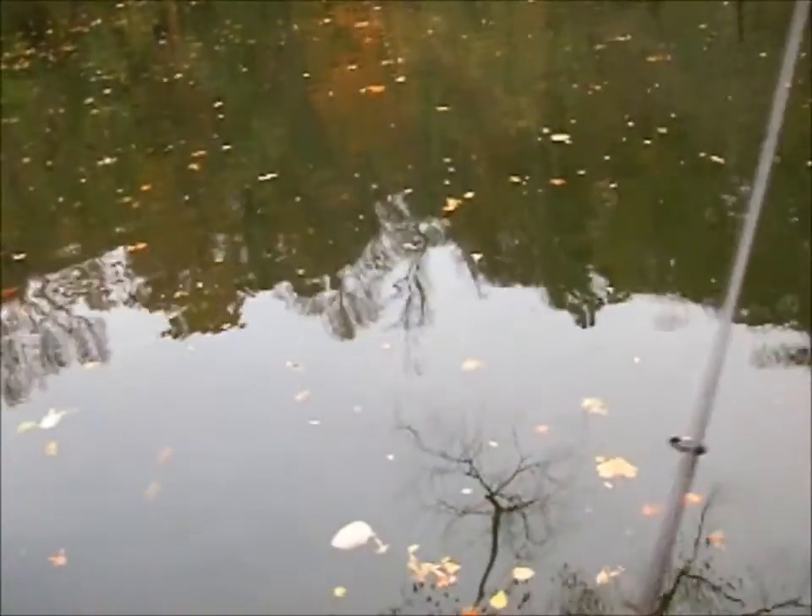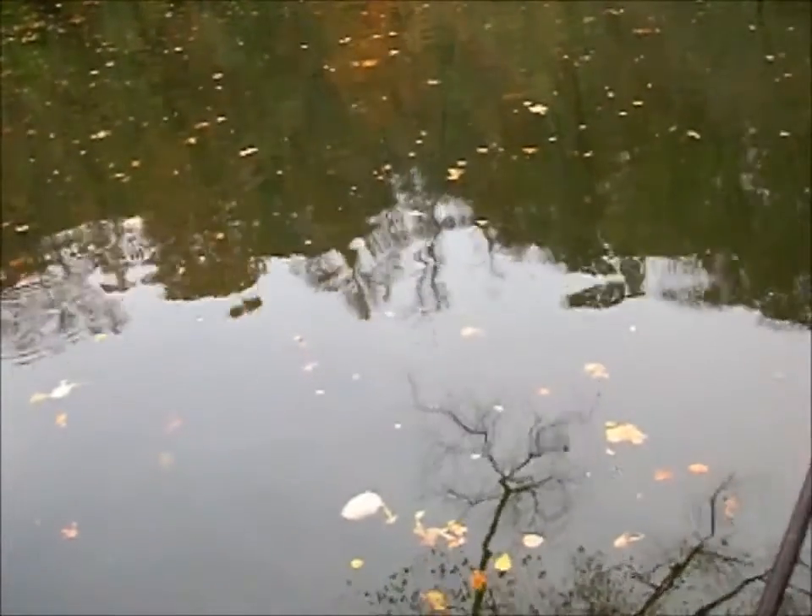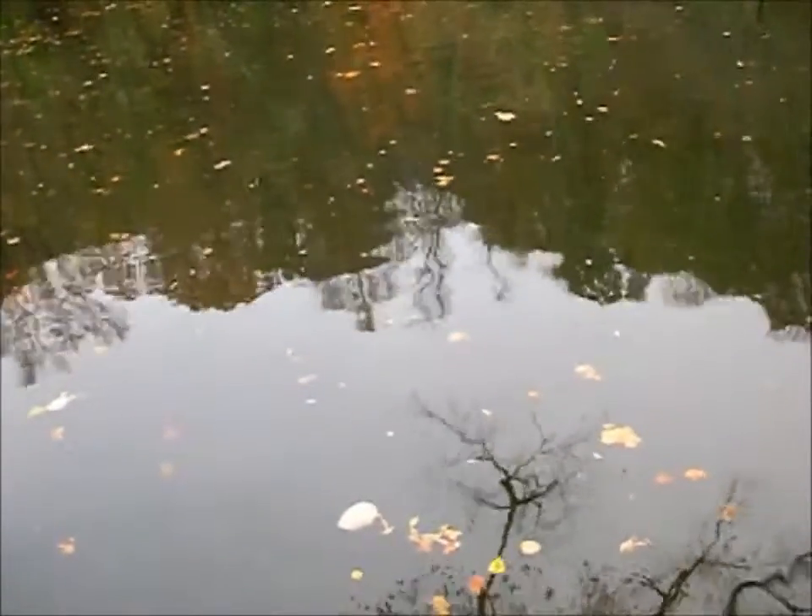Hey guys, here we are right at the mouth of the Okoy River and we're fishing for crappie. It's cloudy, overcast, rain, cold.